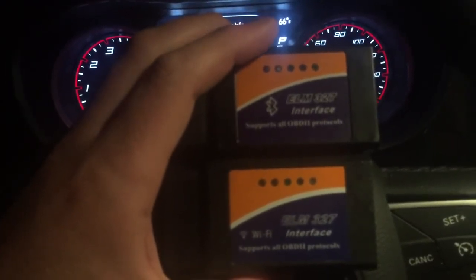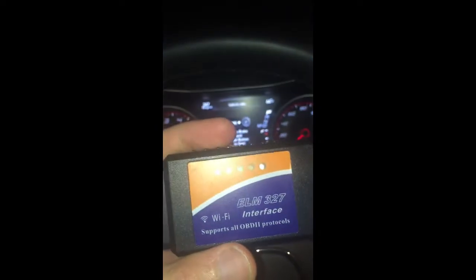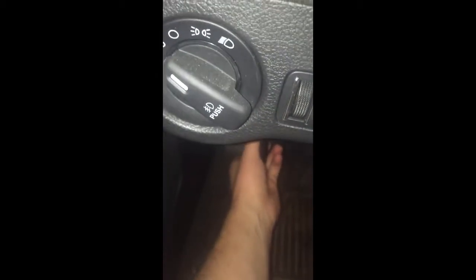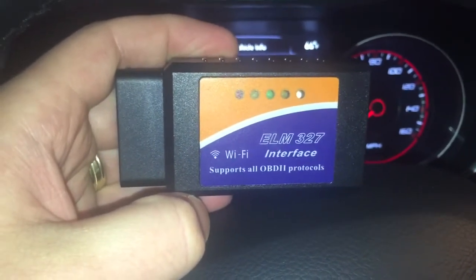Here's a closer look at where it plugs in — the OBD2 port. Right down here by the foot pedal, you will find it. It's in, and you'll see some flashing lights once it's going. Now here are some screenshots I took — enjoy.